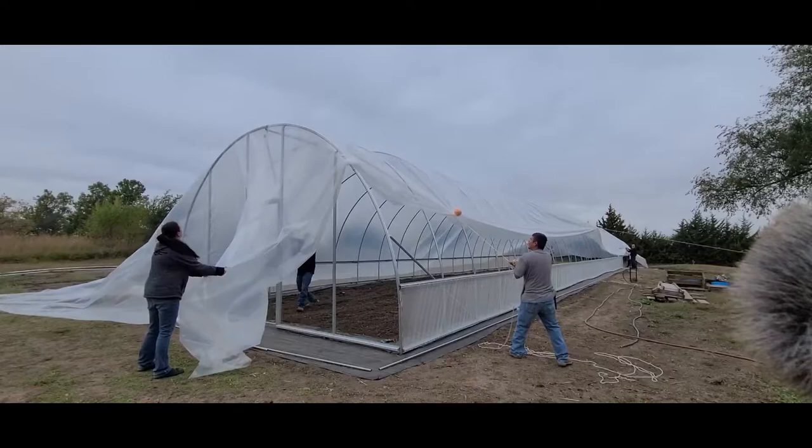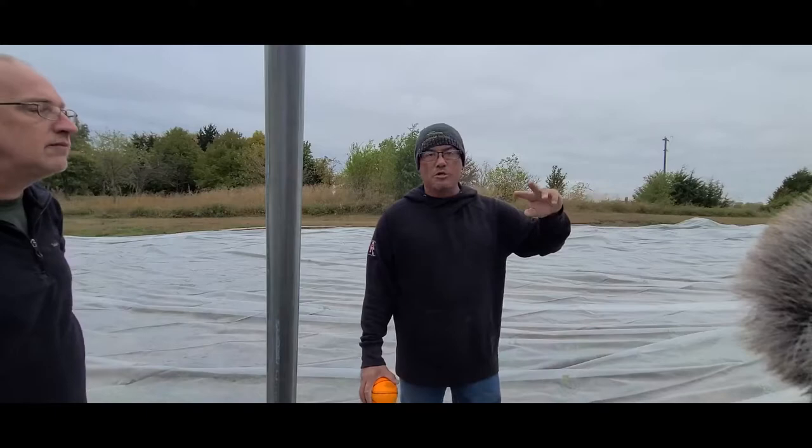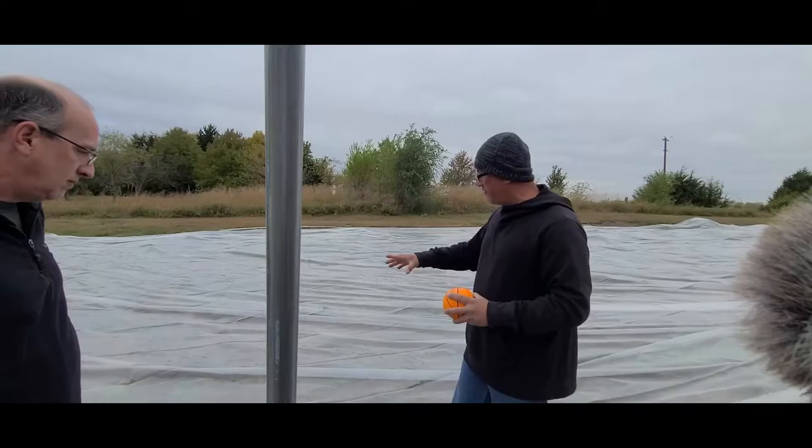We're back on the next day. If you remember from the last episode, we put the end wall kit on and got both end walls on. Today we're going to put the plastic on. The first thing you want to do when you get your plastic is make sure you have a couple of friends with you, because these boxes are very heavy and hard to move by yourself. Luckily I've got a group of friends here.